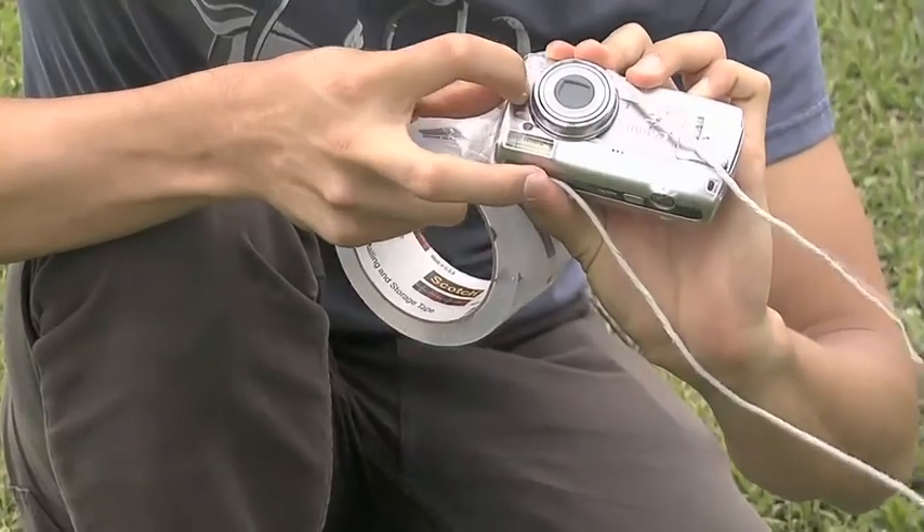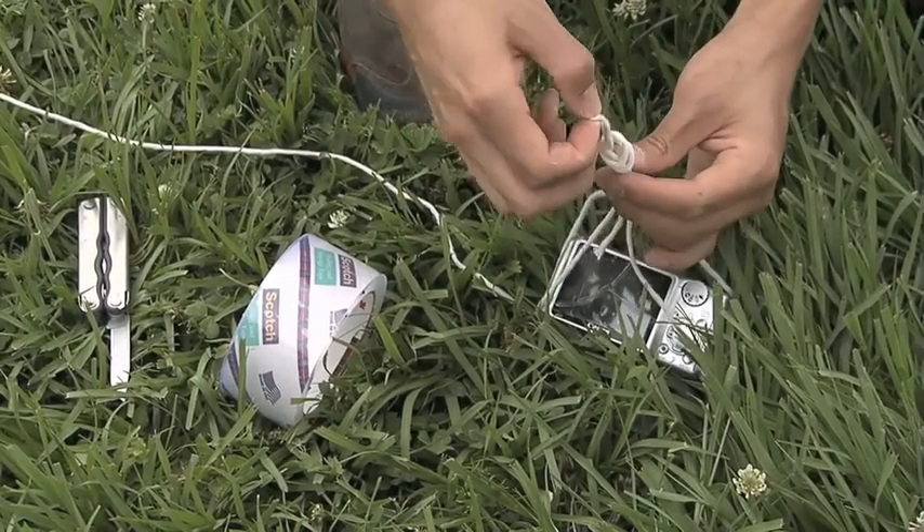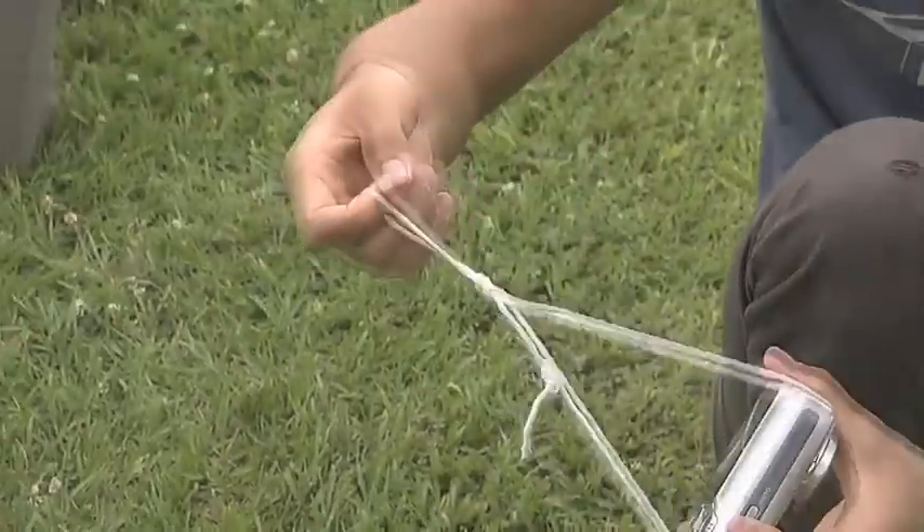You just take this packing tape and some string and you tie it on. One thing that we optimize for when trying to come up with these designs is: is it simple enough that you can watch someone do it once and reproduce it?